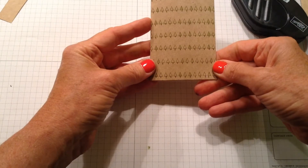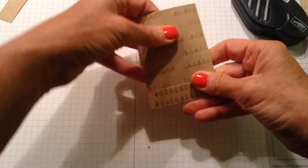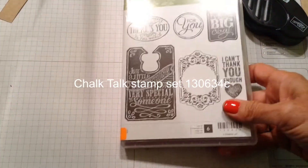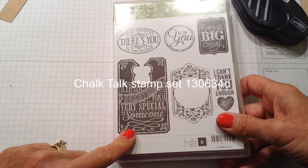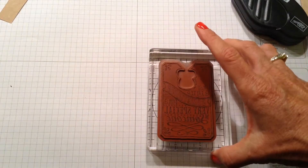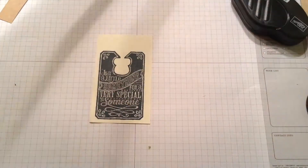Here's what the back looks like and here's what the front looks like. We're going to cover that up using the Chalk Talk stamp set — I want this one right here, just a little something. I already have that mounted on my block and I've already stamped it, so I have it ready to go.